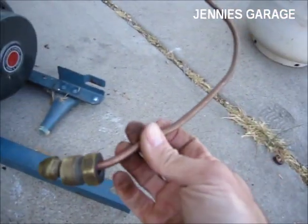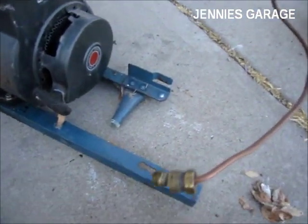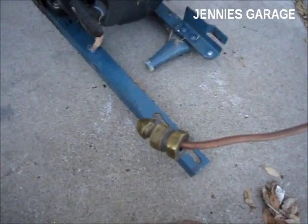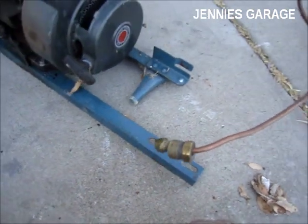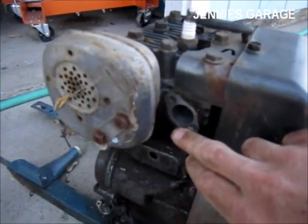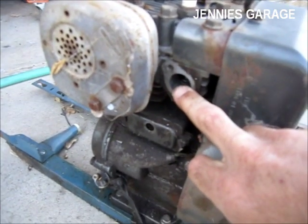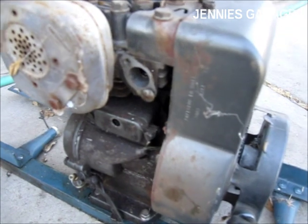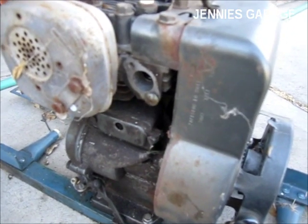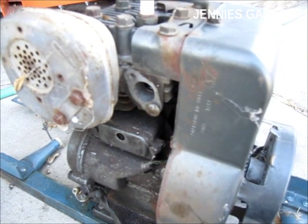I have a propane pipe hooked up to the cylinder, and as I turn on the valve propane comes out. I'm thinking I'll just put the pipe right next to the intake valve opening and then adjust the valve to the point that it achieves the correct mixture for the engine to run.